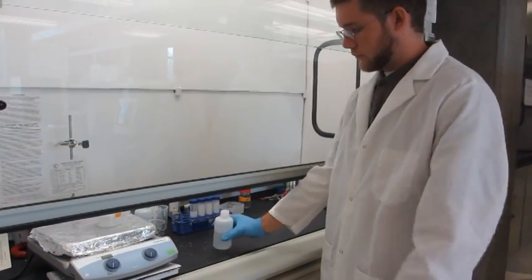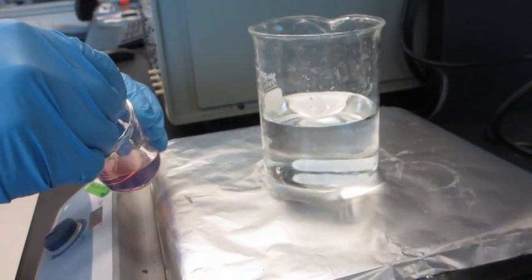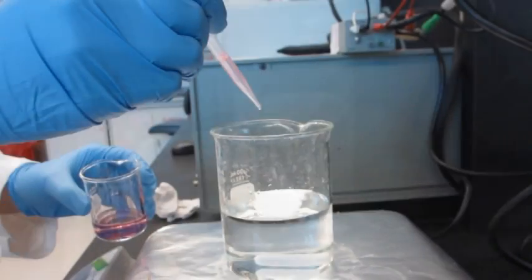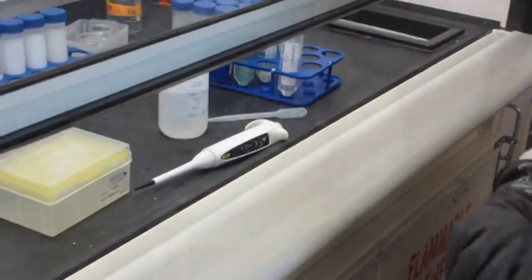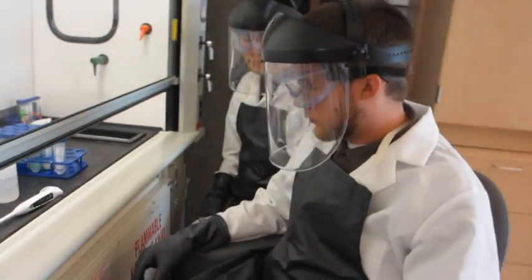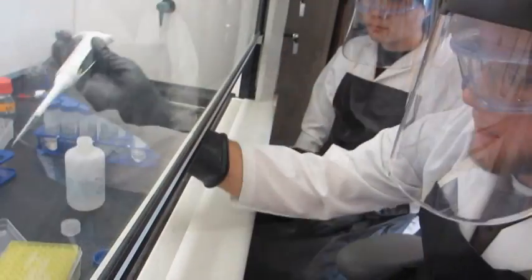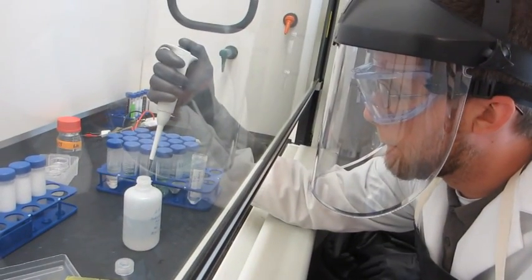Prepare your supplies and equipment ahead of time and always work in a fume hood. Whenever possible, practice a dry run with a less hazardous chemical or water in your experiment. When you're ready to begin, make sure to measure the amount of chemical that is under the permissible exposure limit. Remember to dilute acids by adding acid to water, never the reverse, to avoid the potential to cause splattering. All corrosives should be mixed slowly.